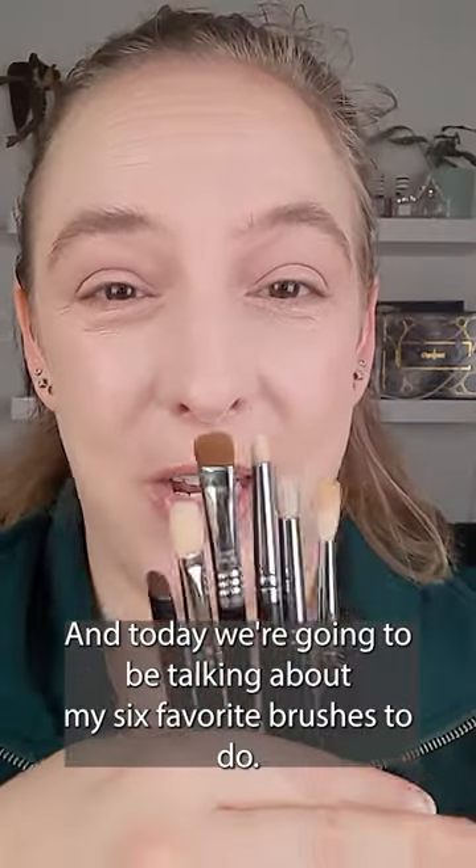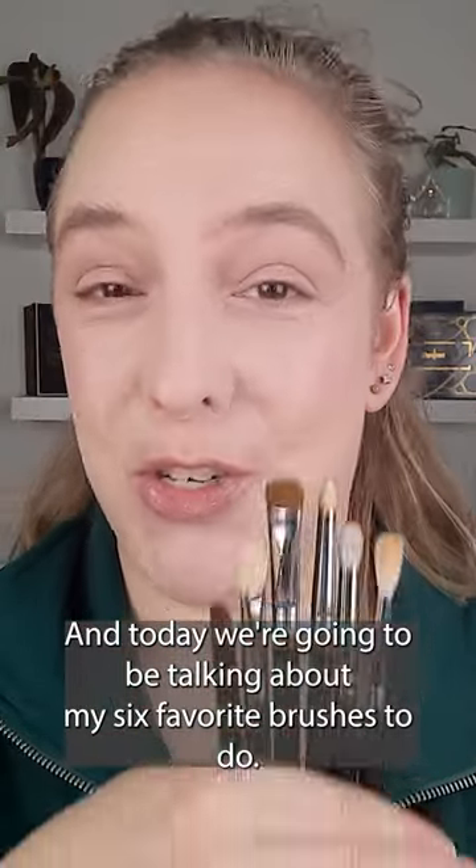Makeup Lessons with Micah, part 5, and today we're going to be talking about my six favorite brushes to do an eye look with.